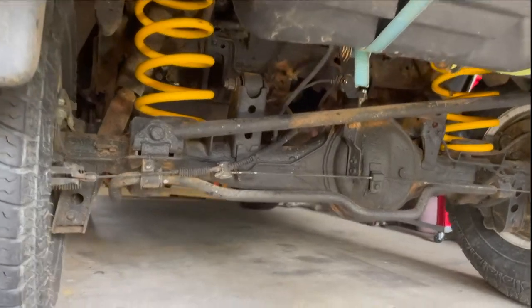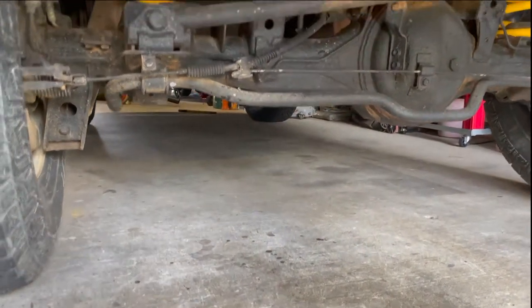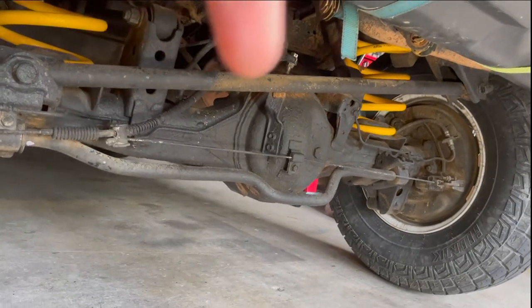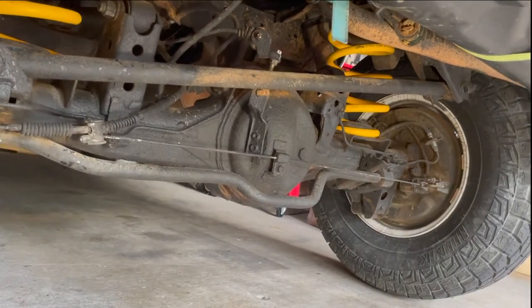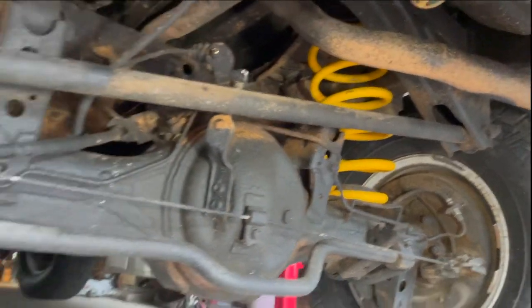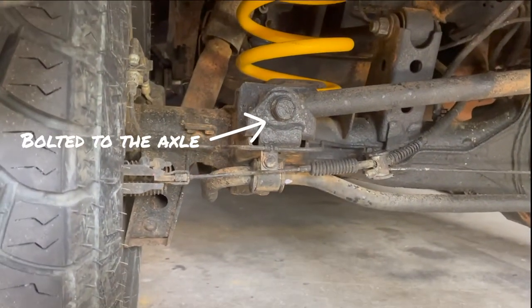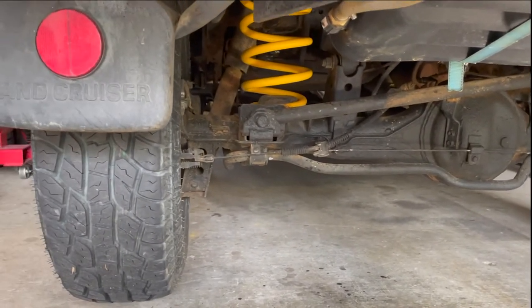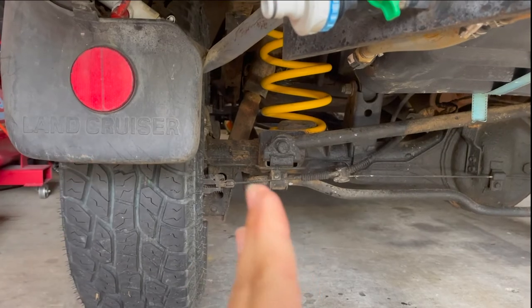Now we're at the back of the Land Cruiser here, on the back axle. And this up here is your Panhard Rod. It bolts into the chassis up here, and then into your axle at the back here. And what that does, it pretty much braces the axle from moving left and right.